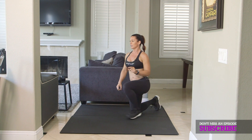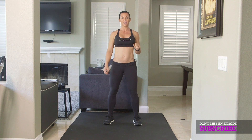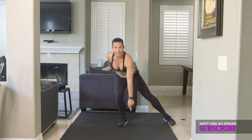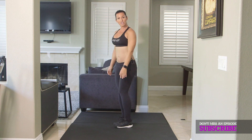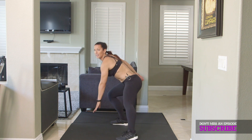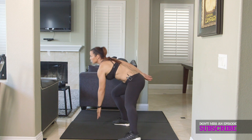Number two is a side-to-side touchdown. You're going to kick one foot out to the side and touch down in front of you, and just switch. Make sure that you're not bending over — you're squatting down side-to-side. That's number two.